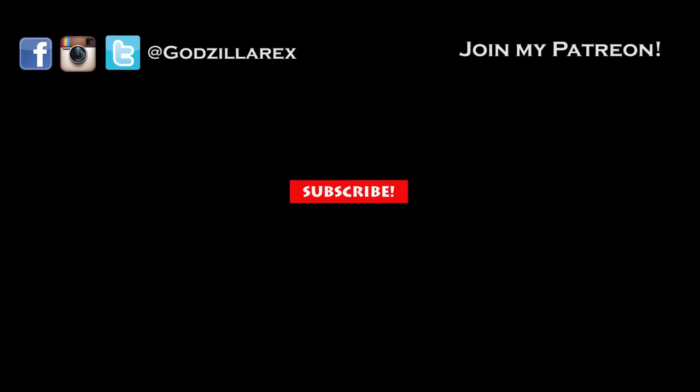What other character would you like to see me break down in terms of fighting style? Let me know in the comments below, be sure to subscribe, and you can follow me on my Twitter, Instagram, and brand new Facebook fan page, Godzilla Rex, to be notified when another new episode premieres. It would also be great if you could join my Patreon to get access to cool behind-the-scenes stuff and a bunch of other rewards. See you next time.